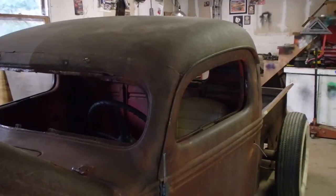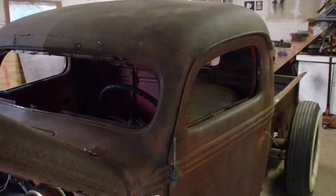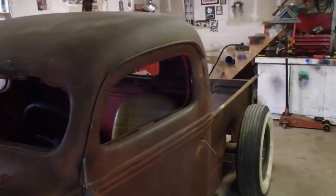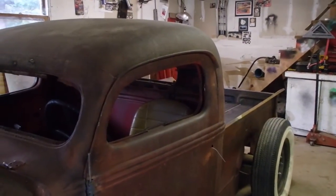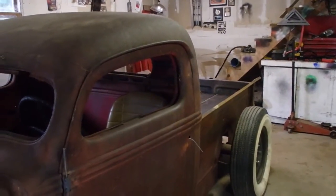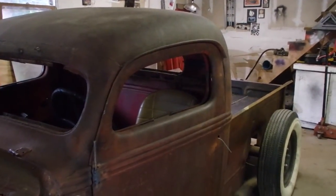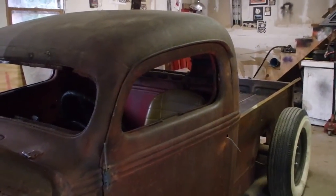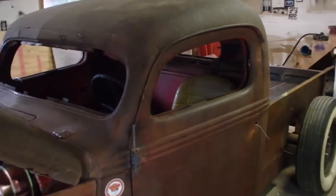It was fun to be able to do it and not bury it too, like people do. Normally if you were going to chop a top like that, you'd hide all the lines and all the cuts. But on these things you want them to show, because if you take some guy off the street that doesn't know what a '38 Ford is supposed to look like, he could walk right by this thing. If there weren't any lines anywhere, he'd think it was made that way — they wouldn't know any better.